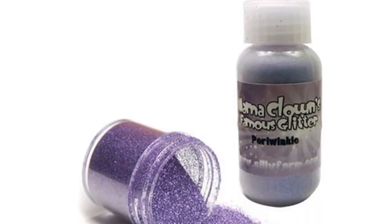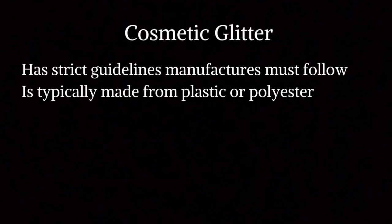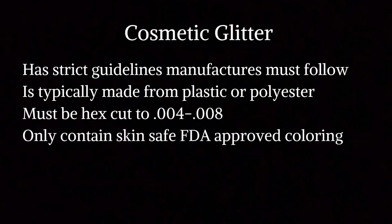Cosmetic glitter, on the other hand, is skin safe and should not cause damage to eyes if it gets in there — though I still try to avoid the eye area. Cosmetic glitter has much stricter guidelines; it's typically made from plastic or polyester, must be cut to specific standards, and cannot contain any unsafe materials.